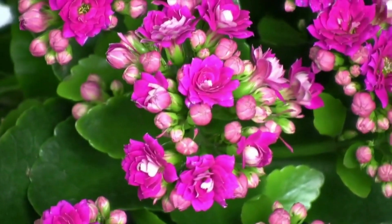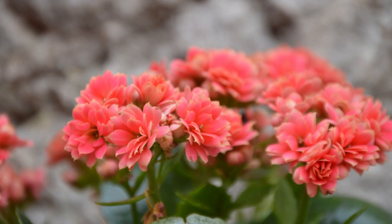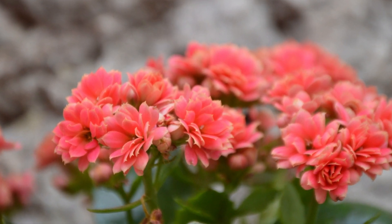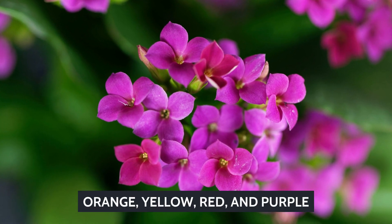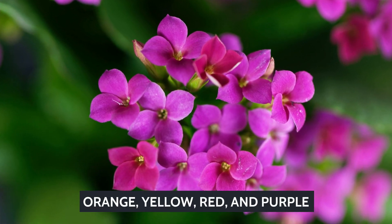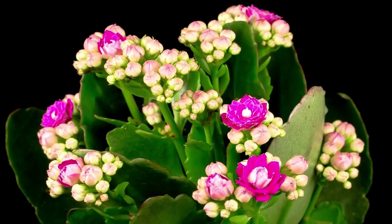Flaming Caddy, also known as Christmas Kalanchoe or Florist Kalanchoe, is a succulent plant that springs small tube-like flowers in a flower head. Flowers display various colors upon blooming like orange, yellow, red, and purple. They also have a fleshy appearance and texture similar to other succulents.